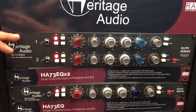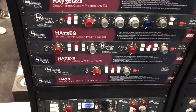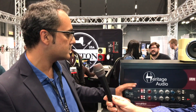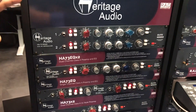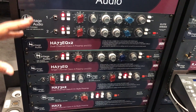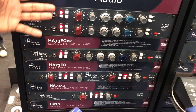This is new at the show — a new addition to the already popular Elite Series, which is still handmade in our factory in Spain. The key to the lower price compared to our hand-wired series is that we're reducing the labor by applying more modern building techniques. But we keep the key components from our hand-wired series in all of the Elite products, so you're getting the same good sound but saving a lot of money.